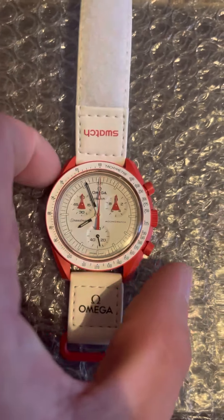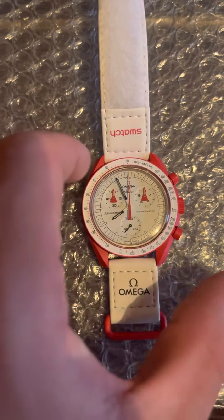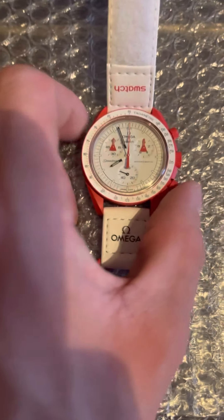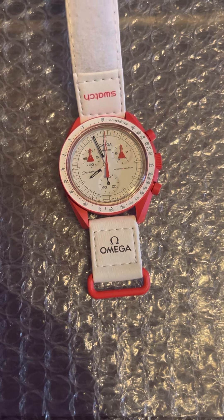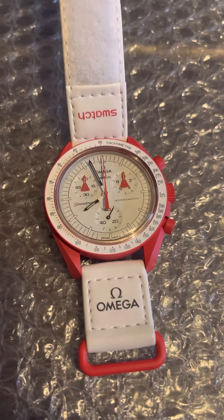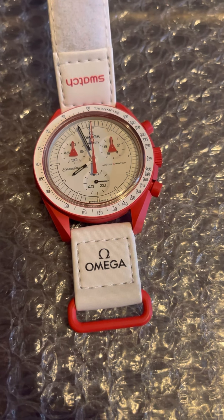It is basically almost completely taken from the Speedmaster design, other than the fact it is a bioceramic case and a cool color. Obviously it comes on this velcro sort of plasticky strap rather than a bracelet or a leather strap. Swatch do own Omega, which is why this collaboration happened. It was announced a few months ago and people got very very excited because it was just something new and quite revolutionary.